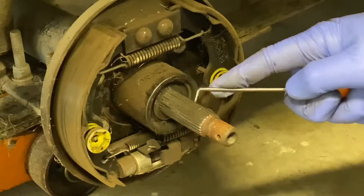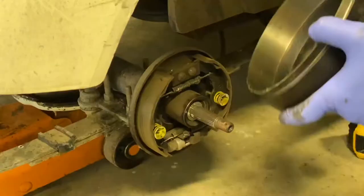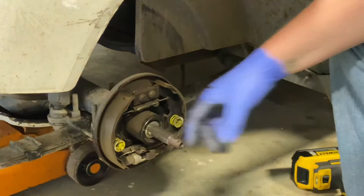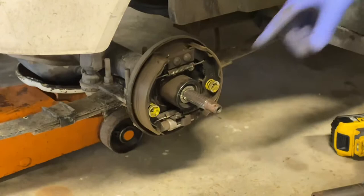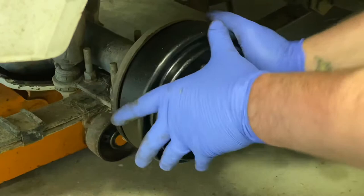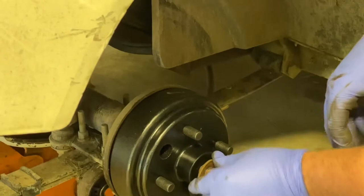These are shims and they allow you to shim the hub off the splines just enough so that it clears the brake shoes. It turns out I just need the smaller of the two — there's a thicker one and a thinner one in the kit. You set the hub on here, stick your finger in this hole and feel where the shoes are, and I have enough clearance now. Then you put your washer back on and then you have your castle nut.